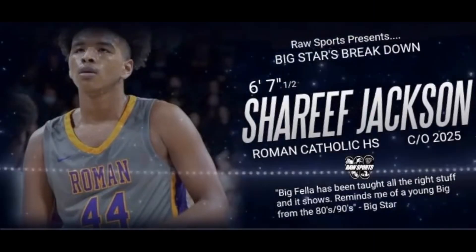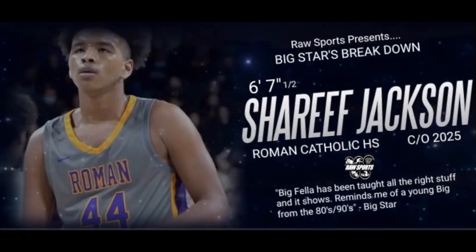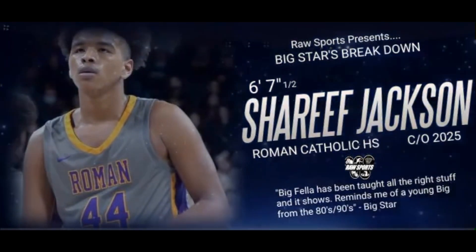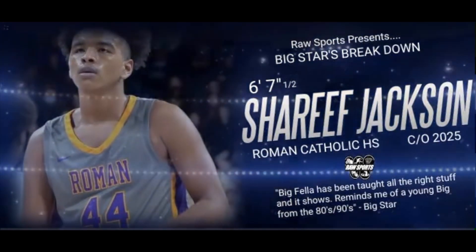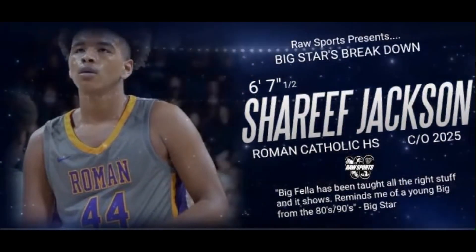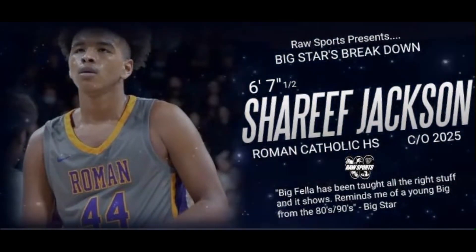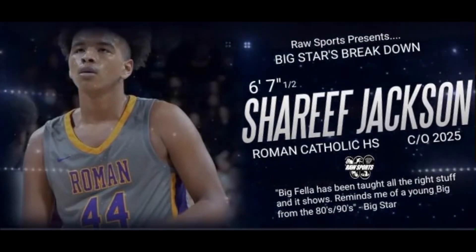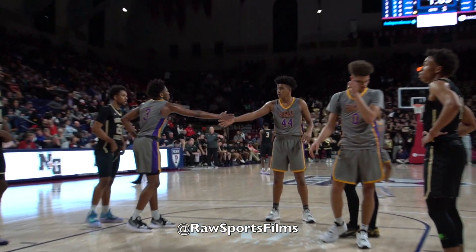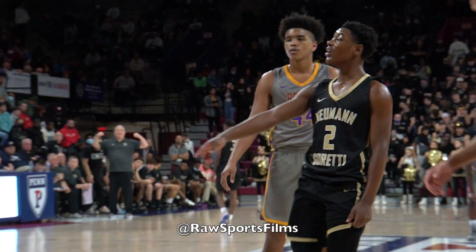Hey, what's the deal y'all, it's your boy Big Star, Raw Sports. Thank y'all for joining me for the first episode of Big Star's Breakdown. In this series we're going to be breaking down individual players, breaking down their game. It's a lot of things we can miss during a highlight reel — small subtle things like footwork, IQ, passing from the post, all that kind of stuff.